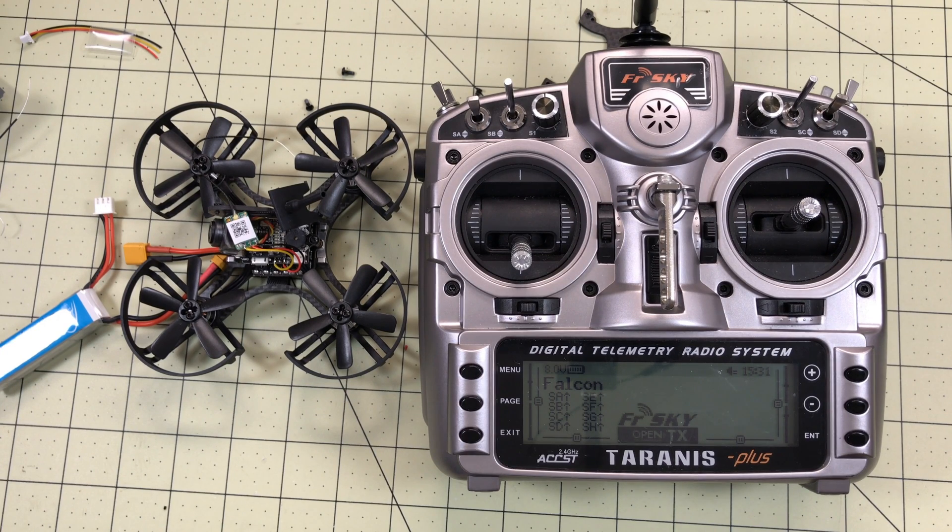Hello drone racers. Today I'm going to show you the solution I found for a FrSky XM receiver problem I've had several times. It's really frustrating to get this receiver installed and have it not work — well, it works, but there's a problem. Let's take a look.